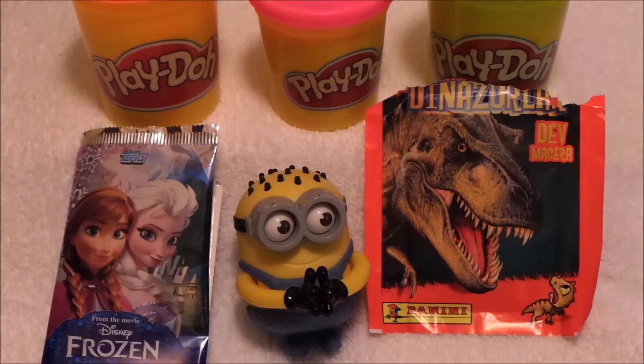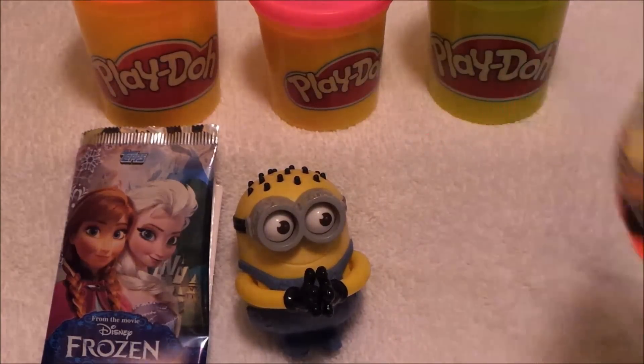Hi there guys, this is Tracy here and welcome to my channel NG Tracy. Today we're going to be doing a little bit of a versus — we've got Disney's Frozen with Cars there from Tops and Elsa and Anna on the front, and we've got some Panini dinosaur stickers. So let's take a look, shall we?